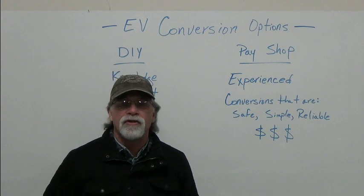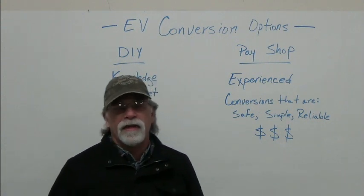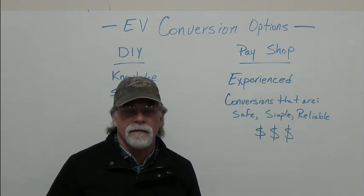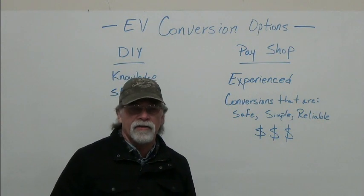Hello, I'm Richard with EV4U Custom Conversions. In this video, we're going to talk about some of your options when it comes to doing an EV conversion.